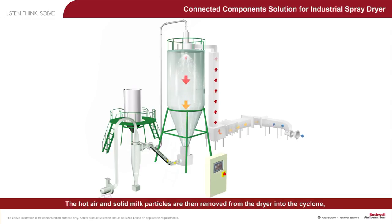The hot air and solid milk particles are then removed from the dryer into the cyclone, which will help to separate the hot air from the milk particles.